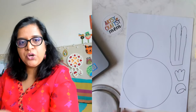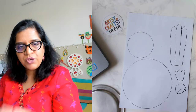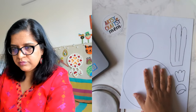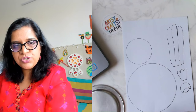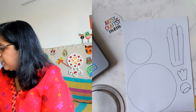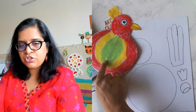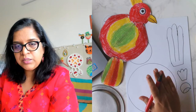We're going to start coloring. Let's color the body first — we'll decide what color our bird is going to be. If you've used color paper you don't need to color, or if you used yellow paper you can use red and green on top. I'm going to use sketch pen but you can easily use crayons. We are going to color the body first.